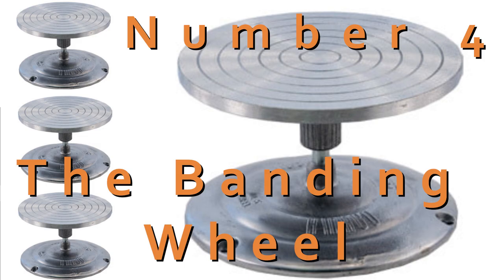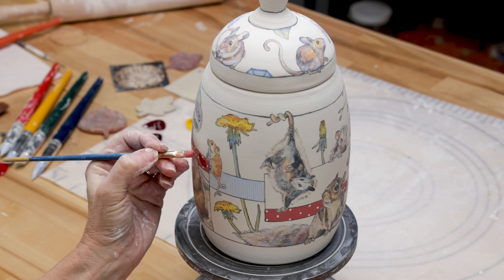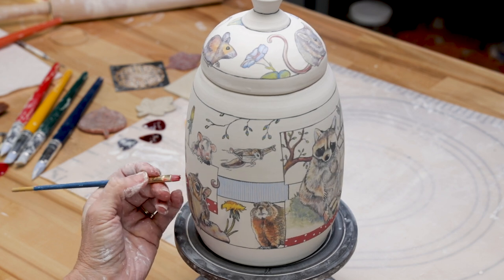The next can't-do-without tool that several people mentioned is the banding wheel. This is also one of my favorites. I use it when I'm doing underglaze painting. I'm constantly turning the wheel as I paint and this keeps my hands off the pottery. It also keeps me from damaging the clay on the bottom of the piece.